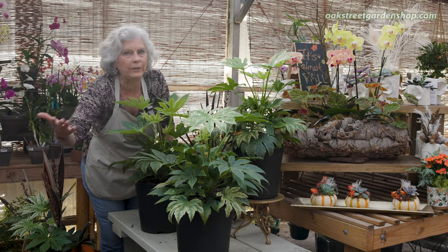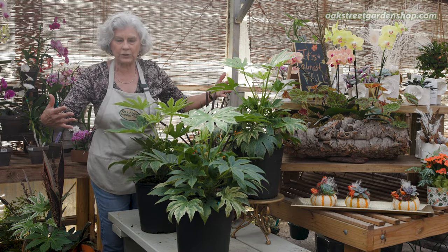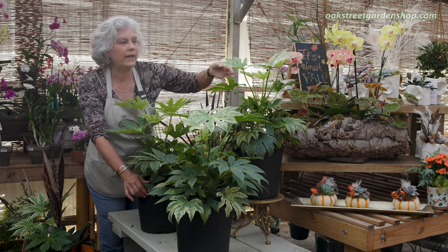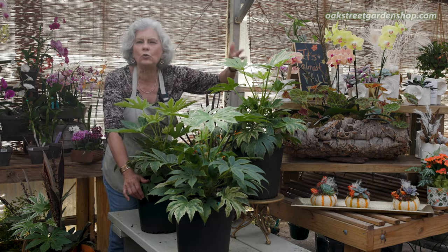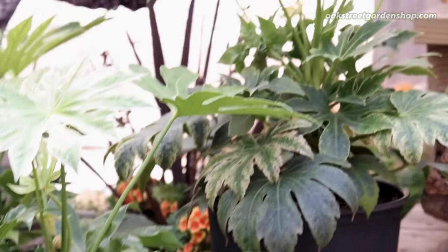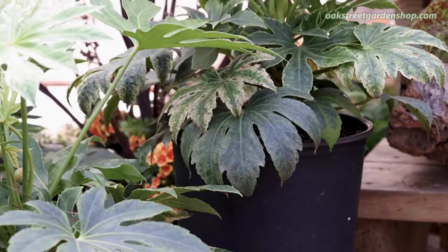It gets about four to five feet tall, about three to four feet wide. So you want to give it a little bit of space in your garden. It's a shade plant. This particular Fatsia is hardy to zone seven to nine — with climate change, we're closer to zone eight here — so we have good luck with this Fatsia in the shade garden.